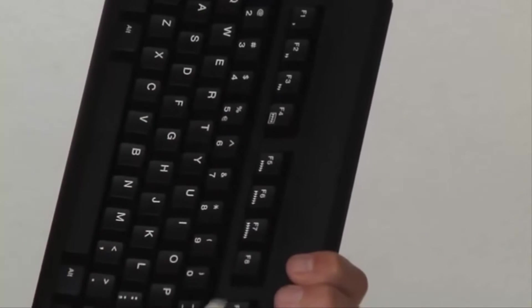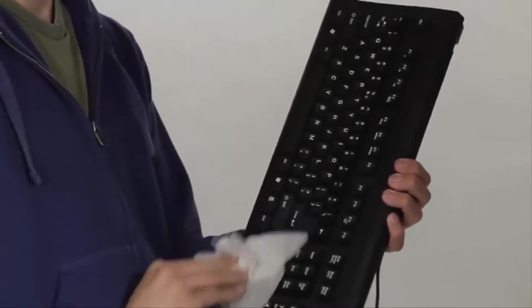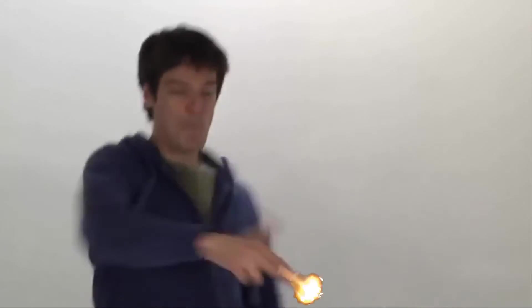When you're done spraying, take a swab for the tiny places. Then take this Dust-Off gaming gear wipe and wipe off the top, the front, the back, and the side, so you kill all those nasty germs. Kill them all! Finish him! Keyboard is done, baby!